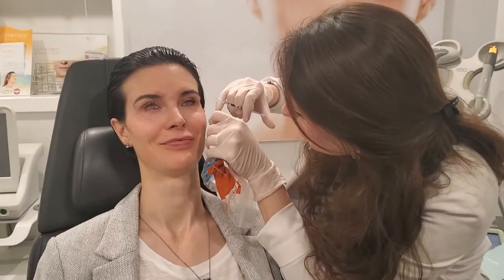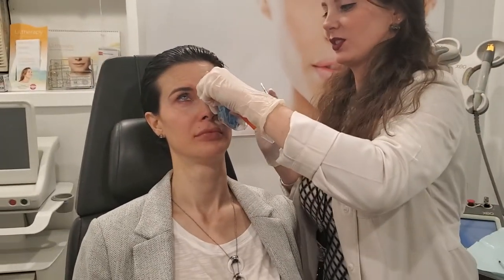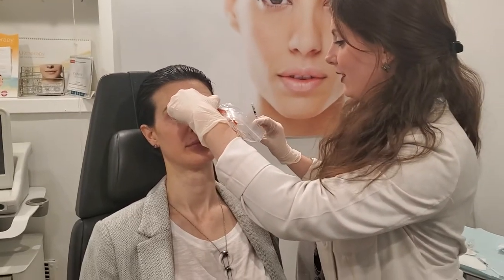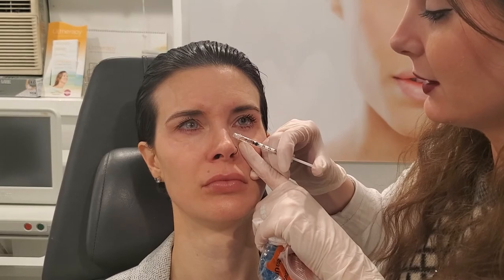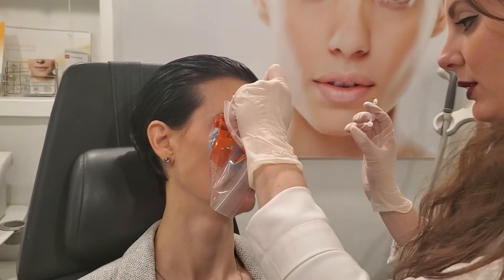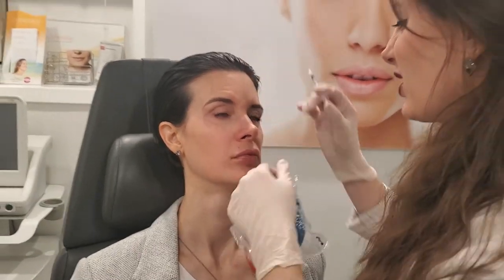Smile for me. Good. You okay? Yep. She's fine, it's a reflex. Crunch your nose like this. Good, relax. Turn towards me. Scrunch your nose. Relax. Turn back. Scrunch your nose like this. Good.